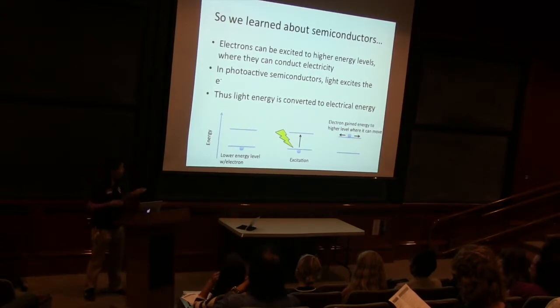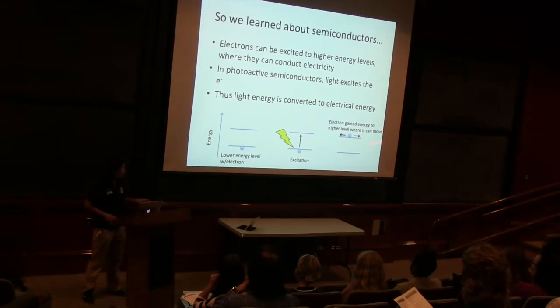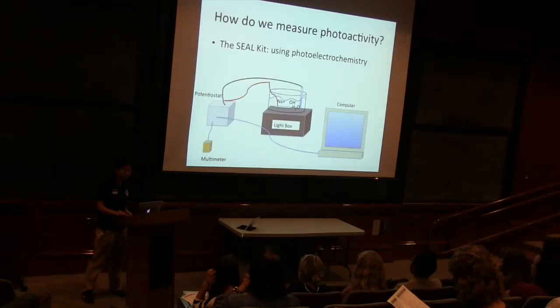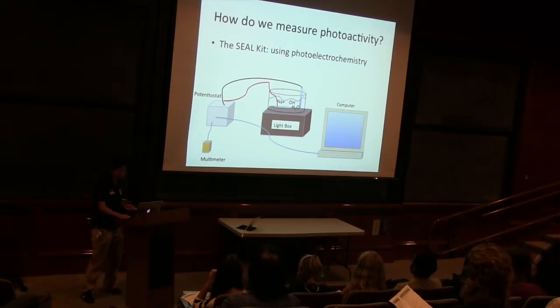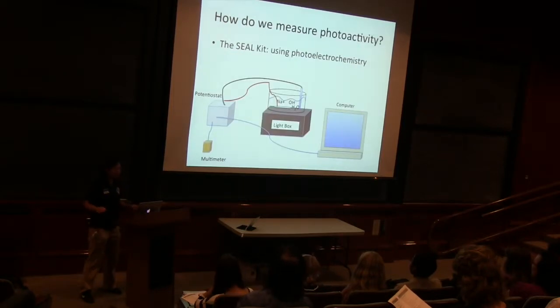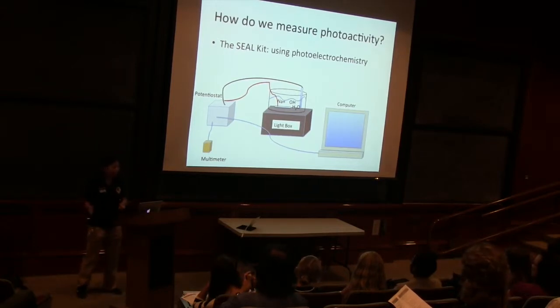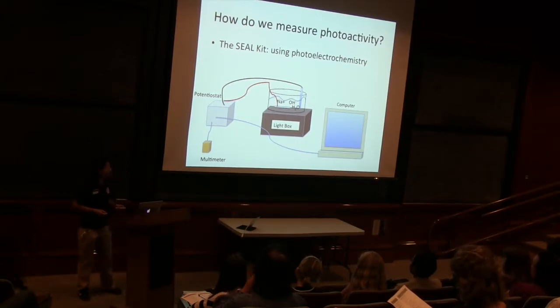We want to take the sun energy, the light energy, and convert it to electricity. So if we get a flow from where electrons are in this higher energy level, we can have our light energy converted to electrical energy. We use the SEAL Kit to measure how well our semiconductors can change that light energy to electrical energy. That's called photoactivity — how well it is absorbing that light and changing it into electricity.